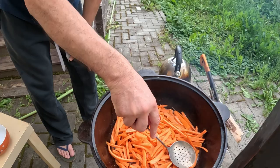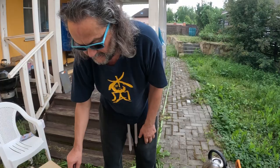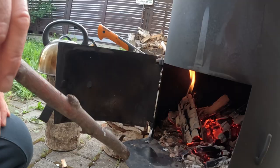We'll let it simmer for half an hour, 40 minutes. Now we need a slightly slower flame — moderate fire. We'll be simmering for half an hour, 40 minutes, and after that we'll just put the rice on and cover. That's it. It's really pretty easy to make.